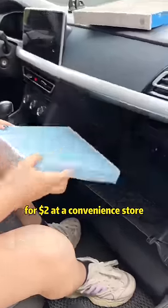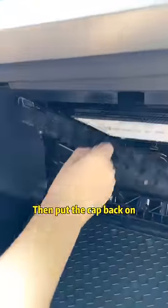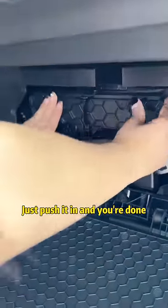Buy an air conditioning filter for $2 at a convenience store. Put it in — numbers and letters on the outside. Then put the cap back on. Just push it in and you're done!